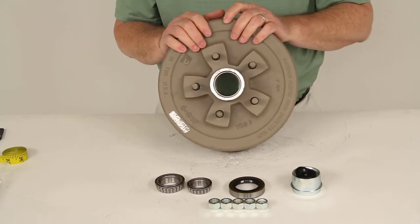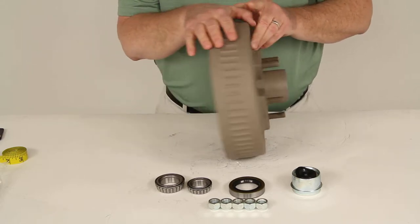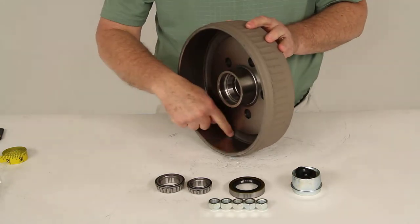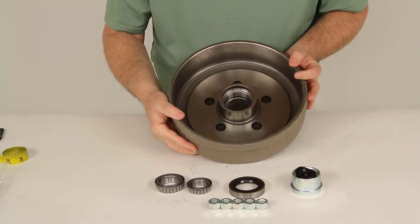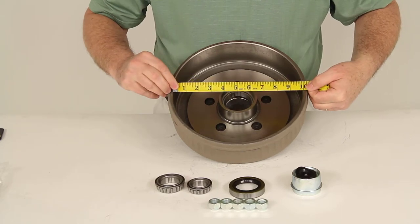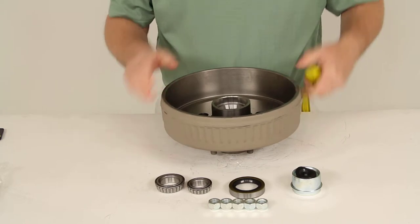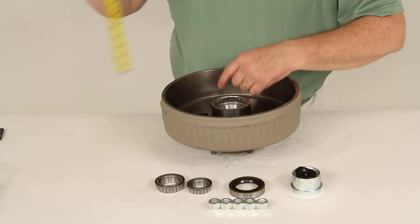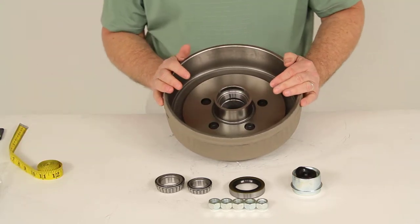This fits on 3,500-pound EZ-Lube Axles with electric or hydraulic brakes. The drum dimension is measured on the inside: 10 inch diameter by 2 and 1 quarter inches wide. As you can see here, measuring the inside shows the 10 inch diameter, and the tape confirms 2 and 1 quarter inches for the width. This will fit any brake assembly measuring 10 by 2 and 1 quarter inches.